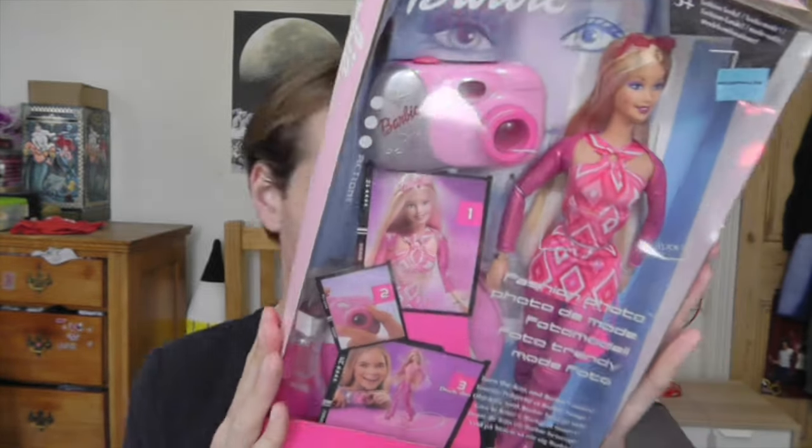This is Fashion Photo Barbie. She came out in the year 2001, a great year for Barbie in my opinion.